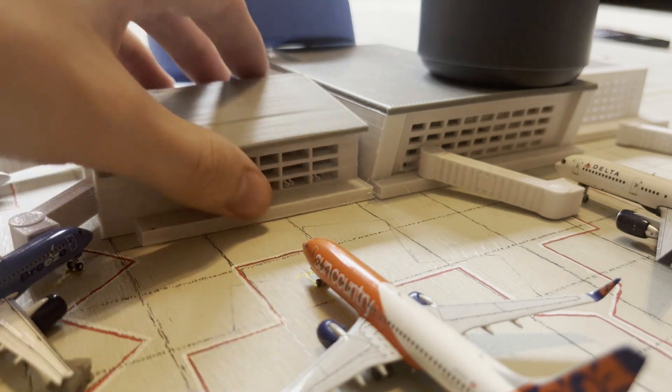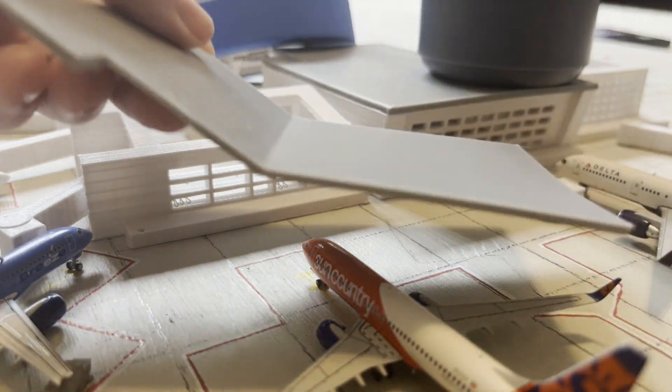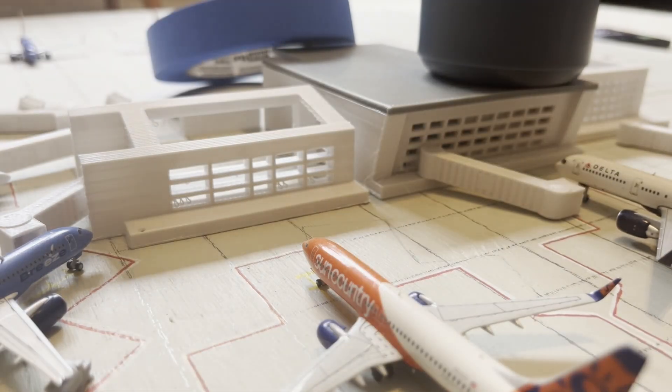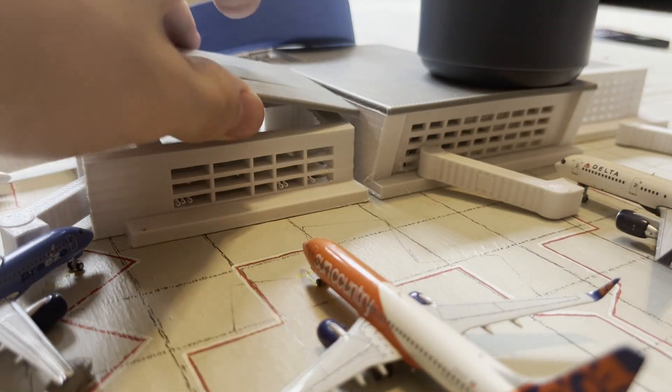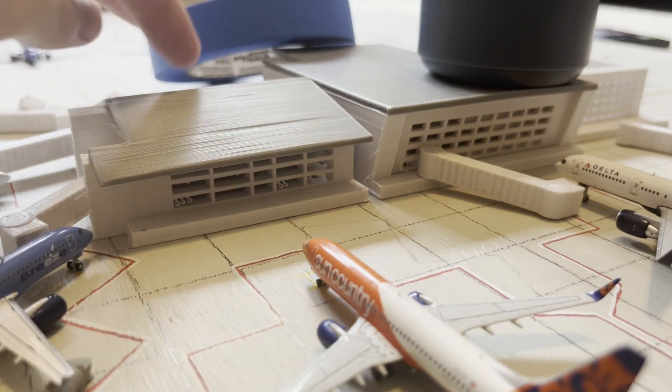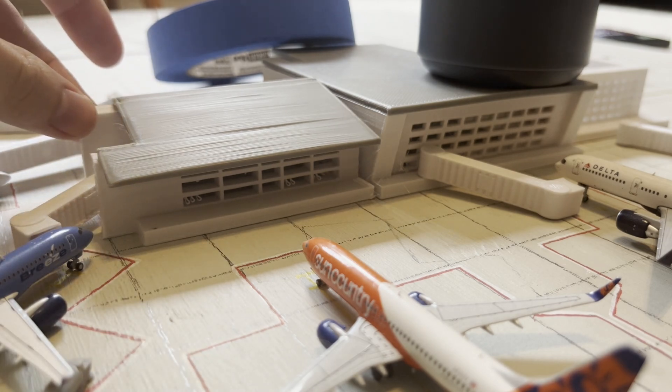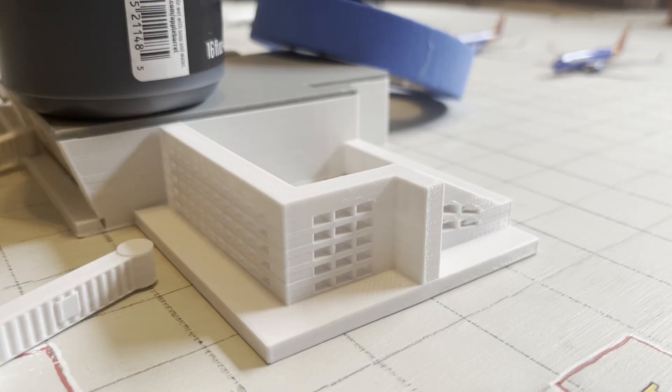This part got a bit messed up because of the way the printer printed it — it printed it with this side going up to get the slant on it. So when I put it down, it messed up there. I may end up reprinting this in two parts. Moving over to this last part right here, this is the only part that doesn't have a roof on it yet, so we'll need to print this. I'm probably going to print it in two parts so it can lie flat on the printer, after learning from that first part where the lines are all messed up.